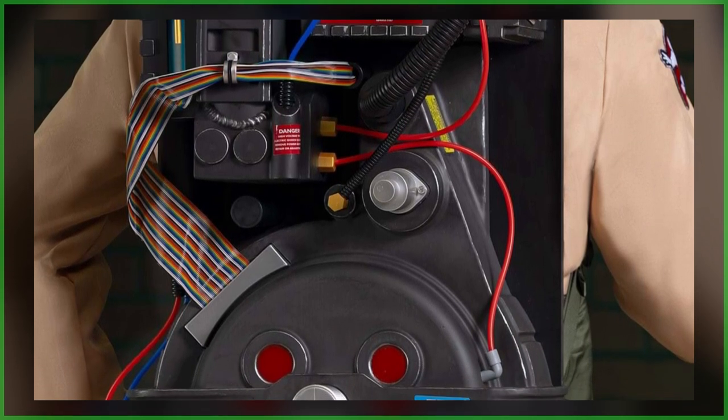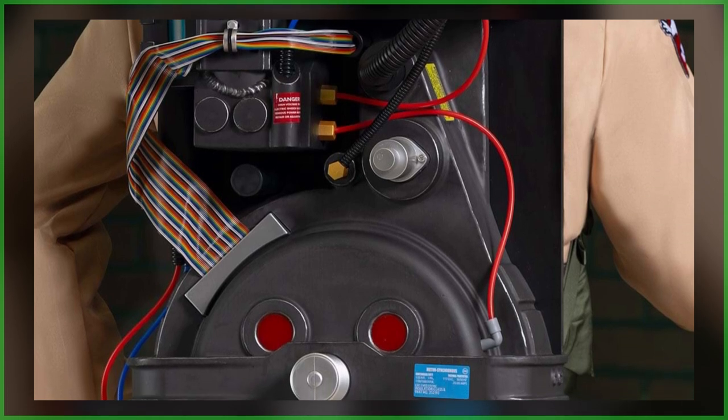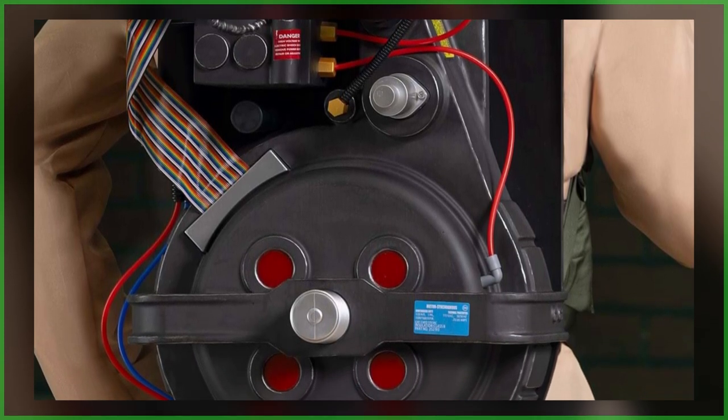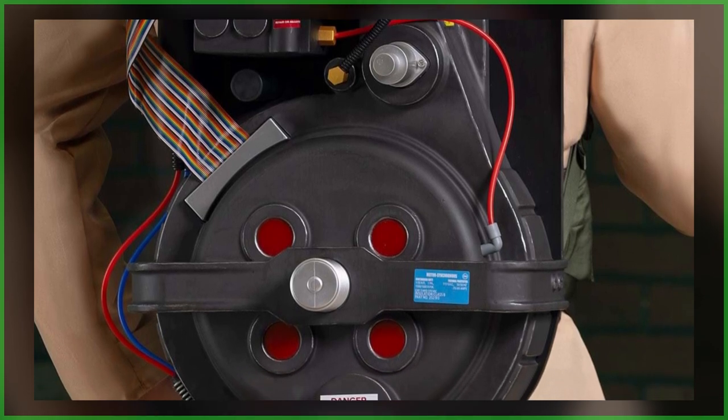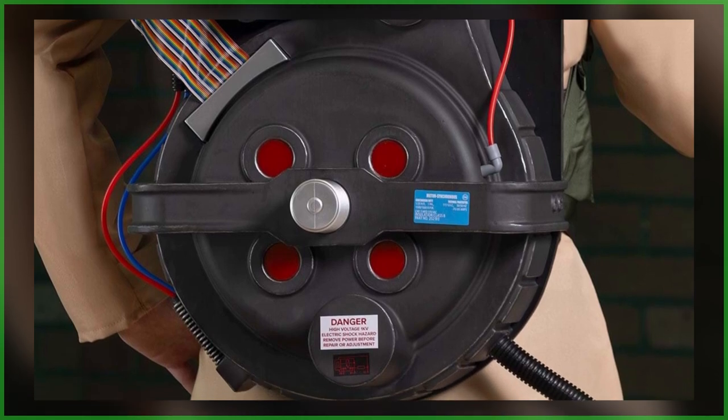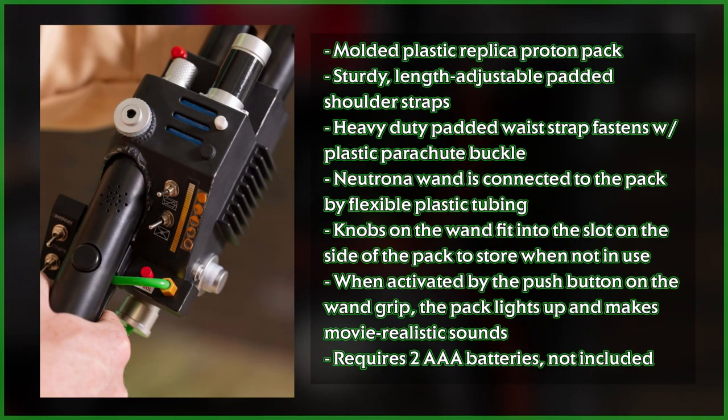By comparison, Hasbro's crowdfunded Proton Pack measures 26.75 inches in height and 14.5 inches in width. And Spirit Halloween's recently launched life-size pack measures 26 inches in height and 15 inches in width.